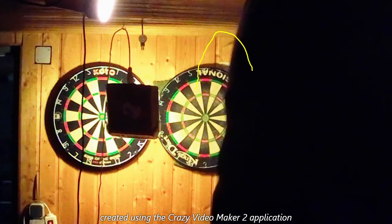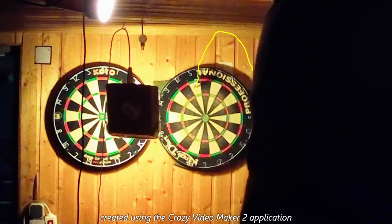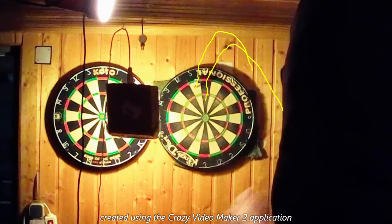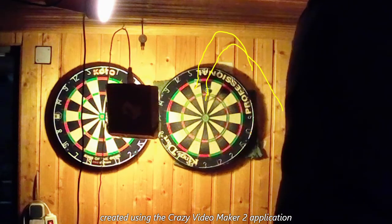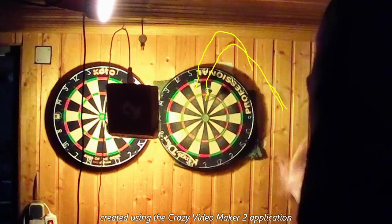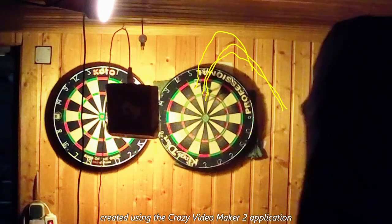Mein Wurf ist natürlich komplexer als der normale Wurf über den Unterarm mit festgestelltem Handgelenk. Prinzipiell habe ich festgestellt, dass es eigentlich sehr gut ist, wenn man das Handgelenk relativ stabil hält. Bei meinem Wurf ist auch noch der Oberarm dazwischen, und vielleicht ist er etwas kräfteraubender – man braucht auch ein bisschen mehr Muskeln, weil man von unten wirft. Deshalb werfe ich mit leichten Darts.